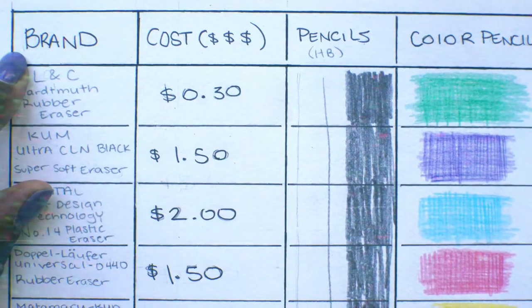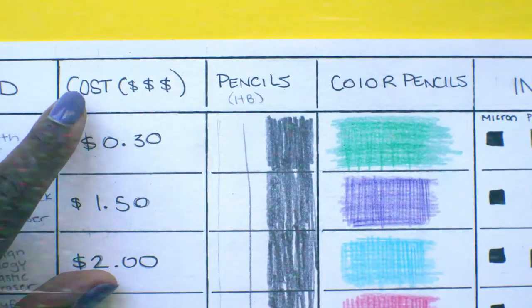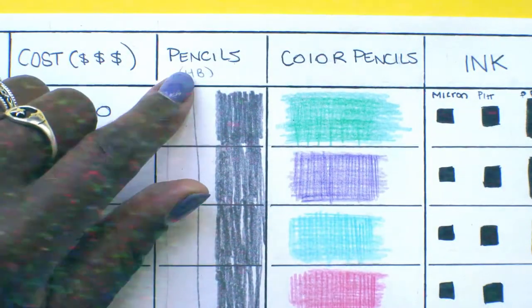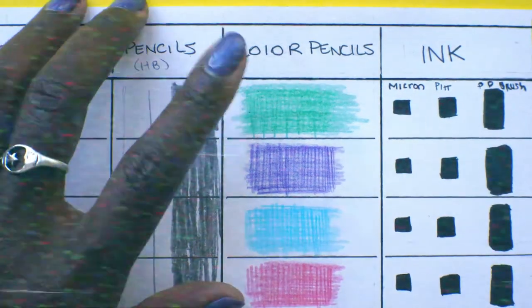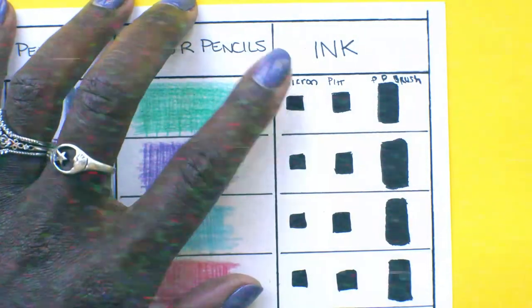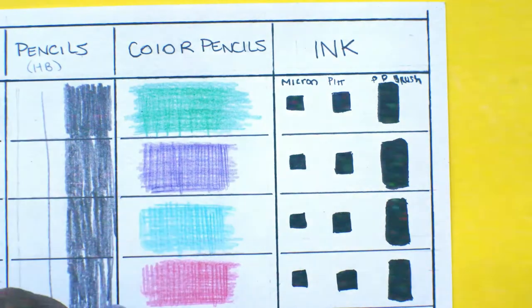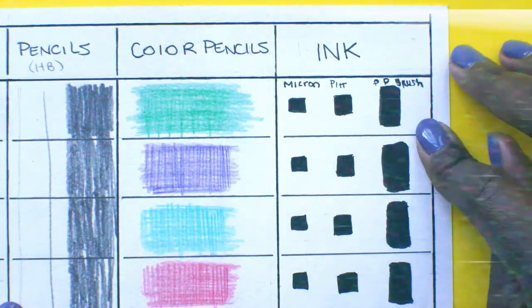I'll be testing the brand and cost of each eraser. The pencil I used was an HB, which is pretty standard. I also did color pencils, and for inks I decided to do two different liners from two different companies, and I added the Pentel pocket brush.